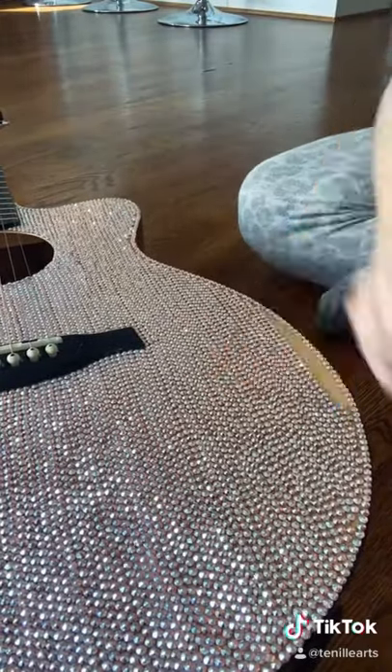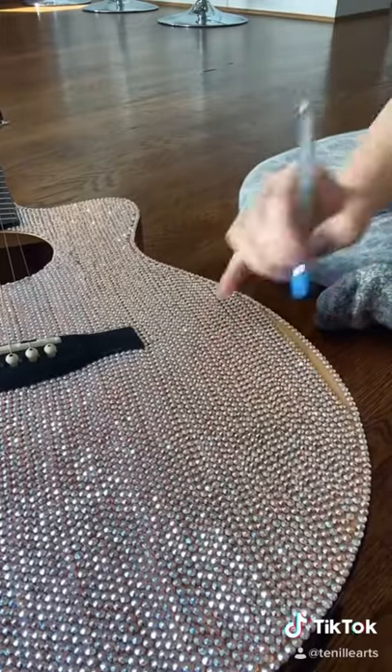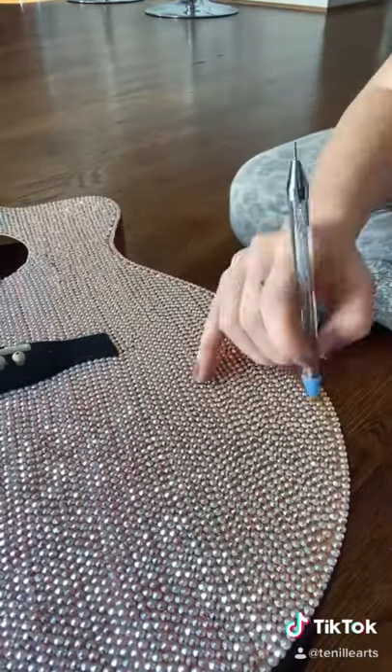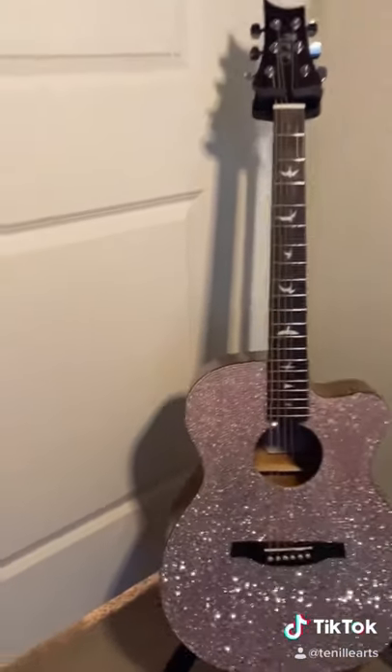I'm just so happy with how it turned out. In my last video I asked you to guess how many crystals I used on this guitar, and the answer is 8,928. So crazy! I'm so excited — I hope you guys love it as much as I do.